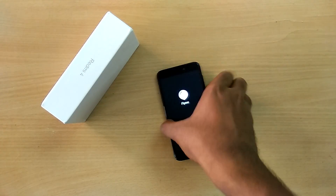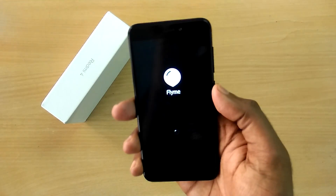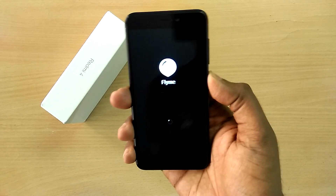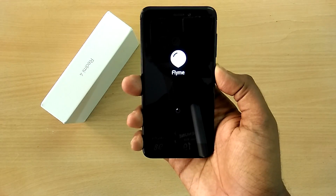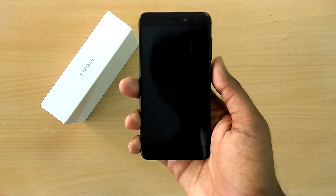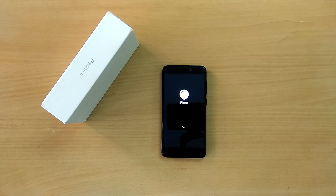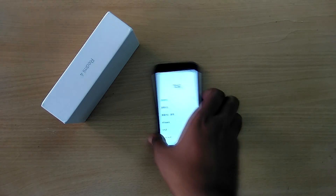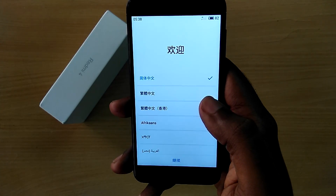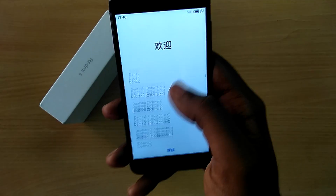If this happens to you, just power off your device and power it on once again — it should boot into the ROM. The device has finally booted into the ROM; it took a pretty good amount of time and I had to reboot the device manually after about five to six minutes.